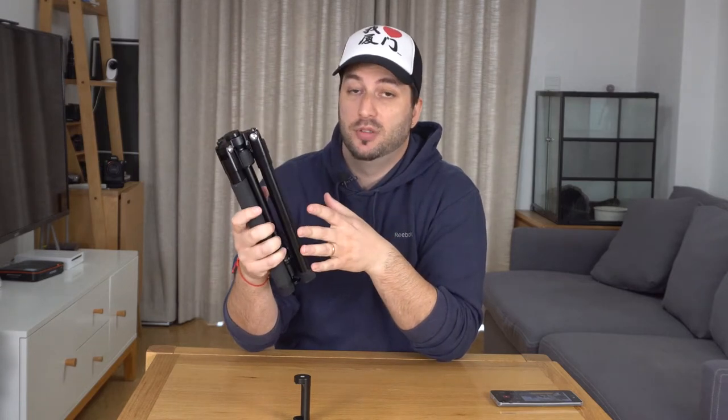This is a tripod. The particular thing about this tripod is that it's very small yet very strong. So you can put either a phone or you can put something like a small DSLR camera. It is really small, it feels really good, it's very light.